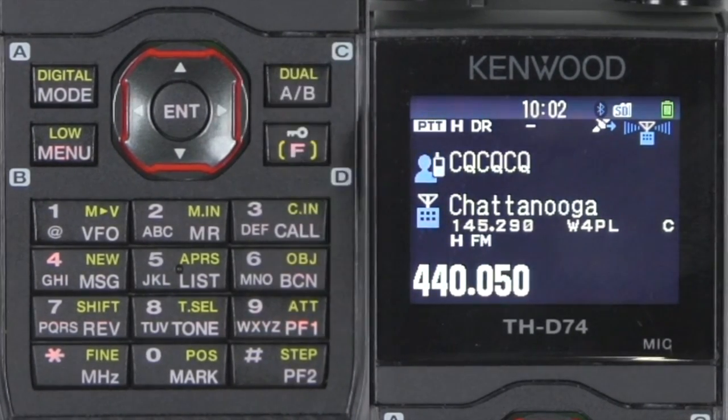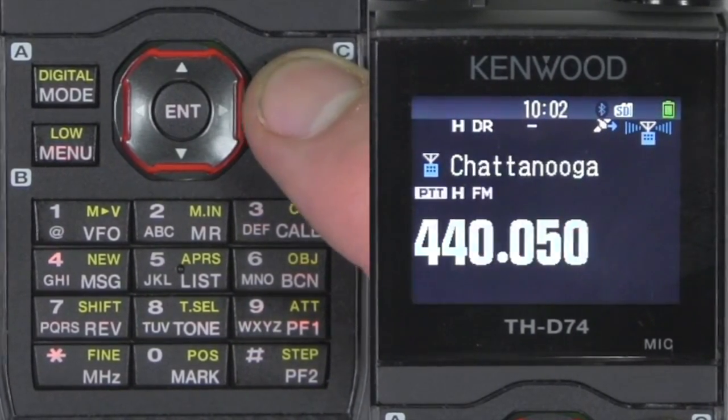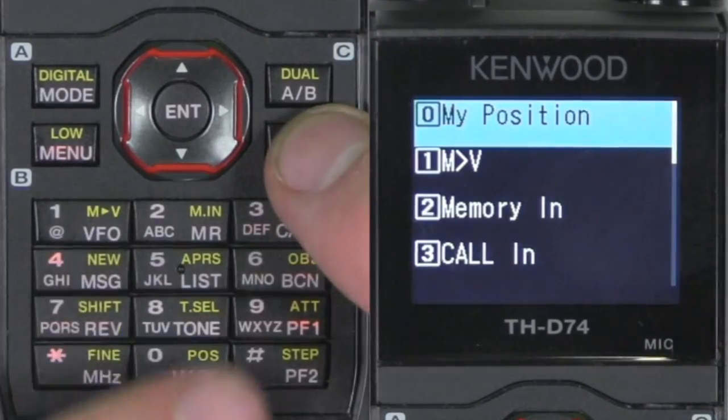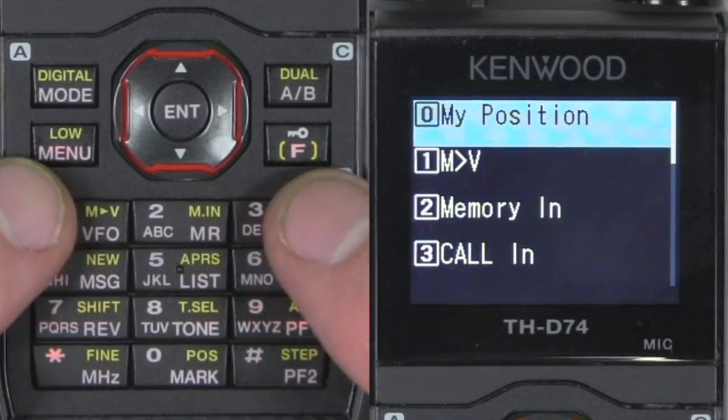First, look at the buttons so you can navigate them. They're easy, but you have to understand that pushing the function button enables the commands where the yellow script is.